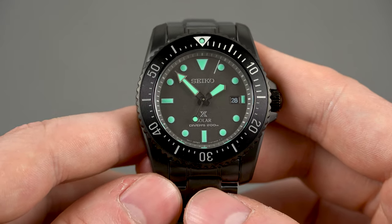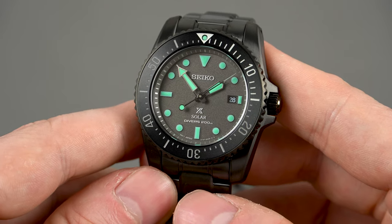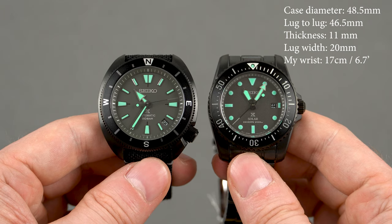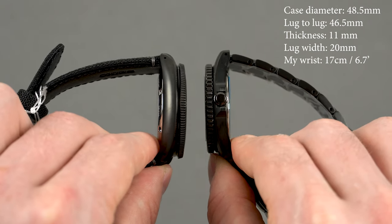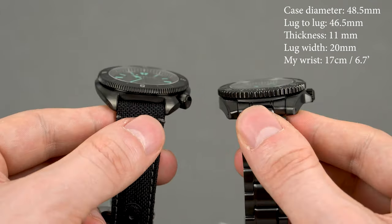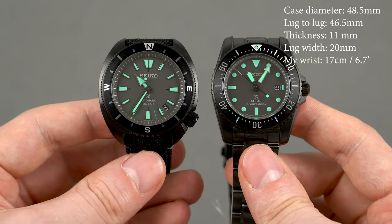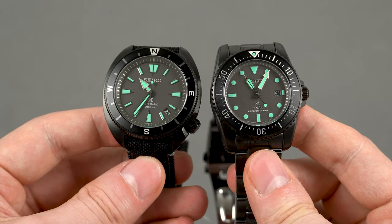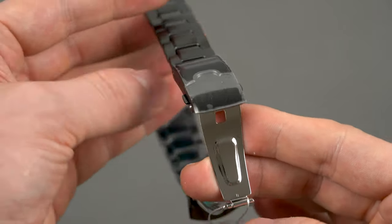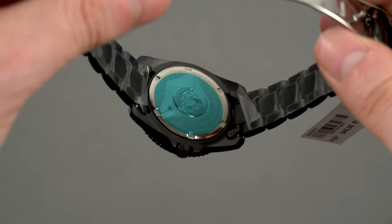Last but not least, here is the third model of the series, the SNE587P1. It's a quartz solar-powered watch limited to 6000 pieces, and in terms of diameter it's the smallest at 38.5mm. The lug-to-lug is also compact at 46.5mm, so you could say this one is meant for people who prefer mid-sized dive watches. Besides the movement, the rest of the specs are similar: black hard coating on the case and a sapphire crystal protecting the dial. This model comes on a matching black bracelet, which unfortunately features hollow end links and a pressed metal clasp, but on the wrist it looks fantastic — way better than I thought it would.